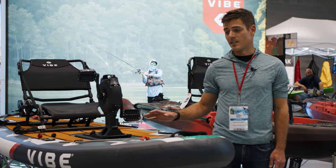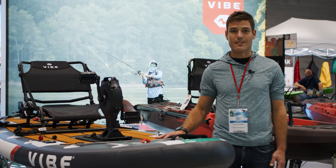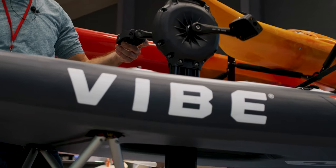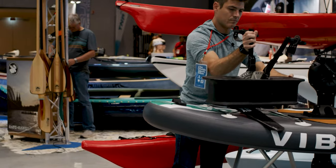What makes it unique is a recessed pod that allows it to accommodate either a propeller-driven drive system, our Impulse Drive, or a fin-driven system, the X-Drive.